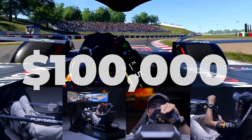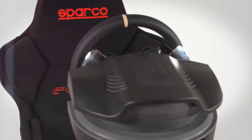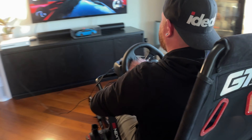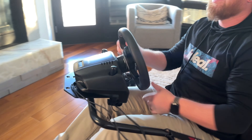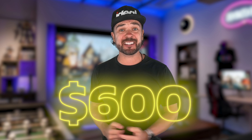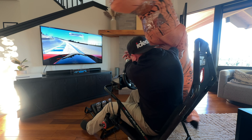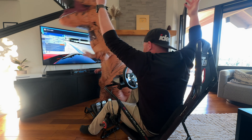$100,000. Yes, $100,000. Sim racing can be incredibly expensive to get into, but it doesn't have to be. Because today, we're taking a look at a solid setup that costs less than a grand — in fact, it costs less than 600 bucks. We bought and built the cheapest sim rig to show you it takes hundreds, not thousands, to have huge fun racing with a wheel.